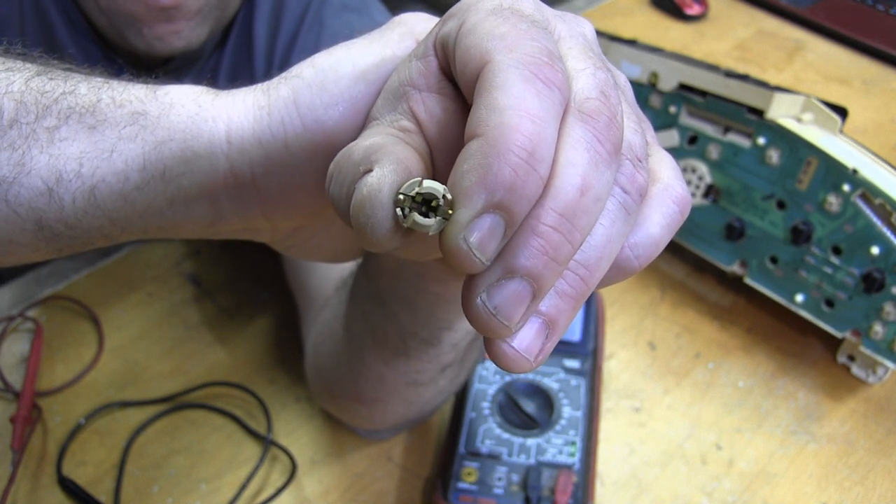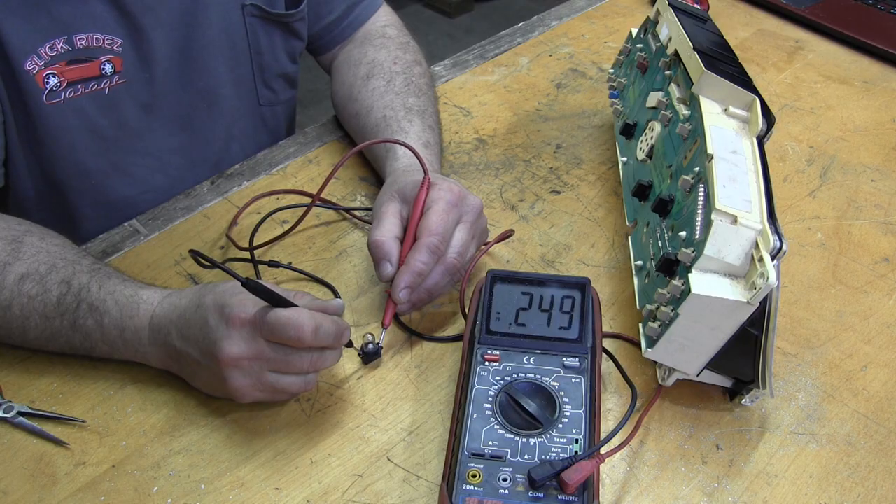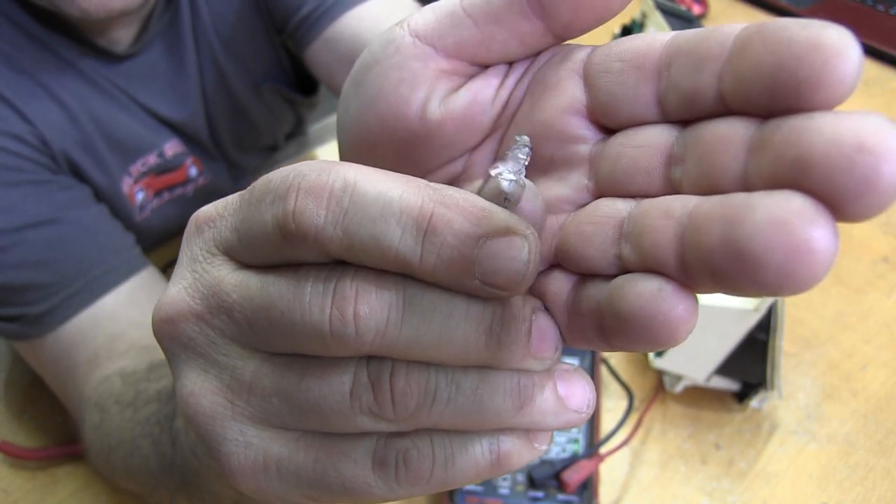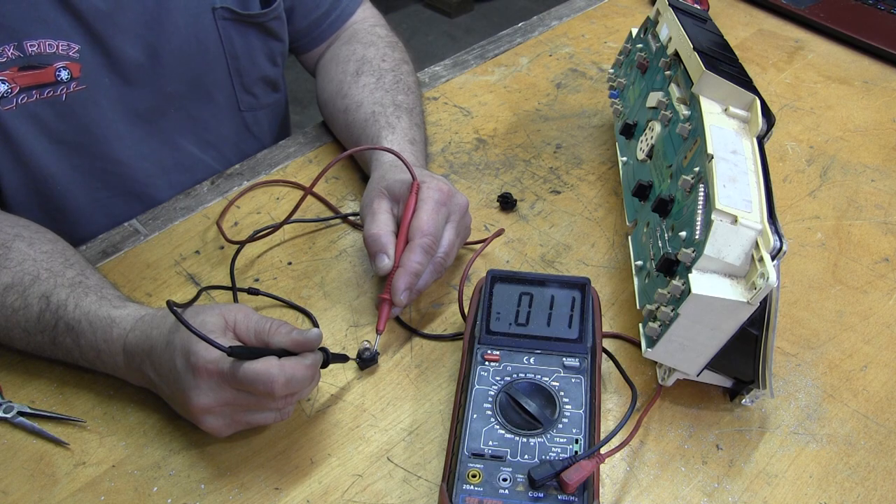The ones in your old cluster are the same. The resistance here is abnormally high — that's due to this damaged contact at the bulb base. A new bulb straightened it right out.